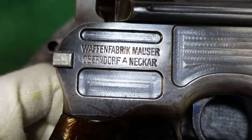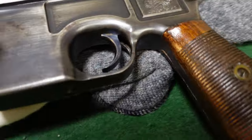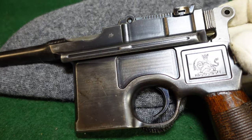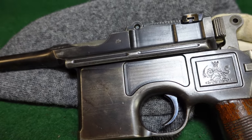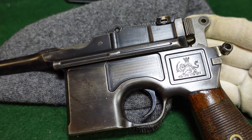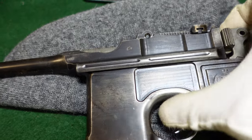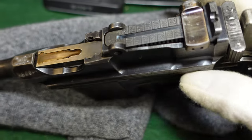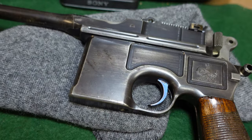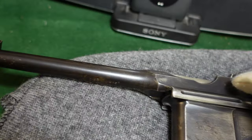The rear of the gun is the same as any other broom handle from this time period — small ring hammer, typical serial numbers with the last three repeated on the hammer, and the other side just has standard Mauser markings. A lot of times these are confused with an earlier broom handle contract that went to Turkey. The difference is that the Turkish guns were cone hammers, made around 1898, also for a thousand guns, and had a rear tangent sight marked in Arabic rather than a standard tangent rear sight.